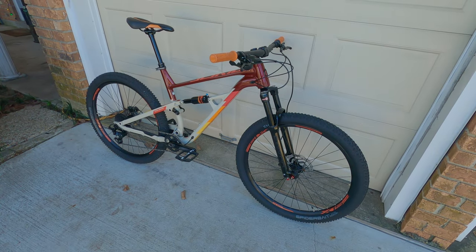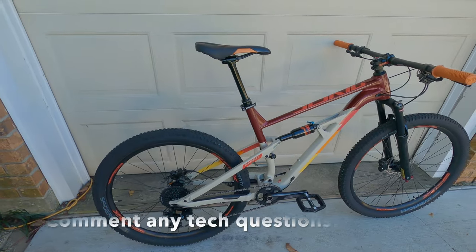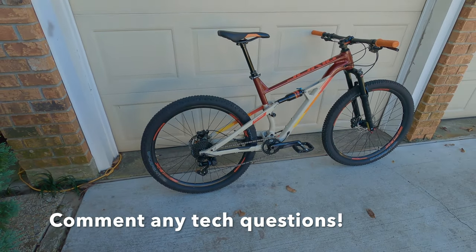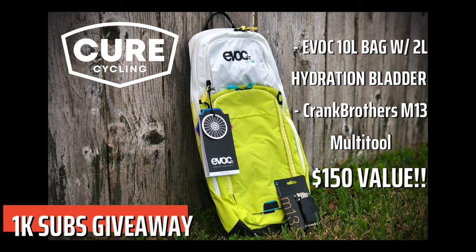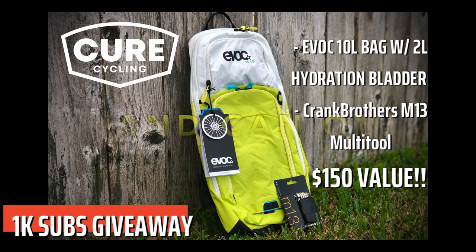That wraps up everything that I did to it. You know what the next step is — it's time to get it out on the trail. Also, in honor of achieving our 1,000 subscriber goal, Cure Cycling is giving away a 10-liter hydration bag and a multi-tool. All you have to do is comment in the comment section below why you think you should win and we'll pick one lucky winner. Good luck.